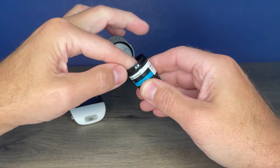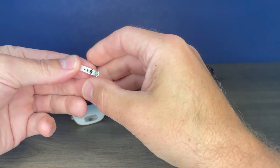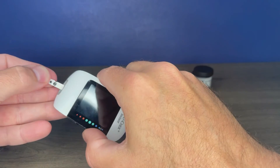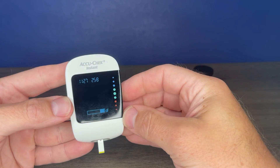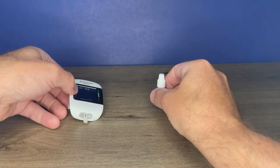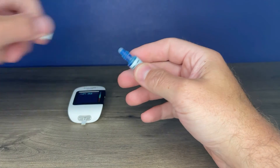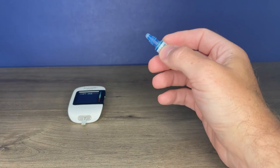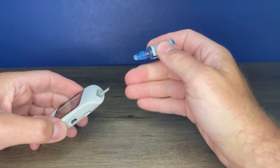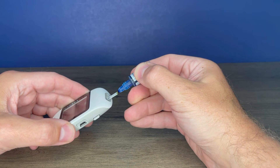Take a vial of test strips and remove one test strip. Insert the metallic end into the meter, just like you would if you were testing your blood glucose. Wait for the drop of blood symbol to appear. Then get your control solution, clean the tip off, then squeeze the bottle until you get a little drop of control solution, and touch that to the end of the test strip.